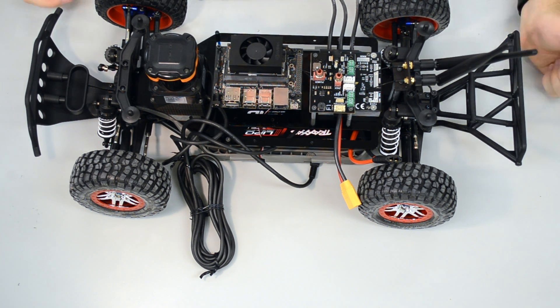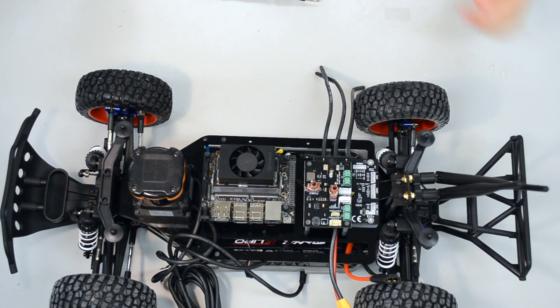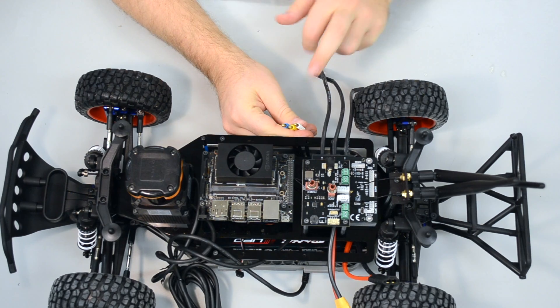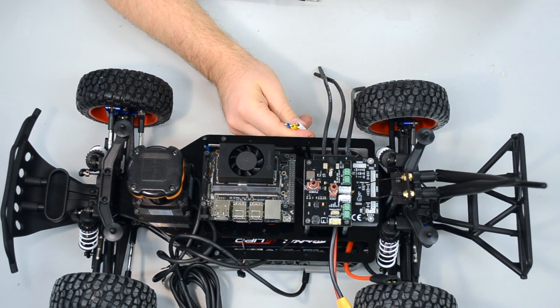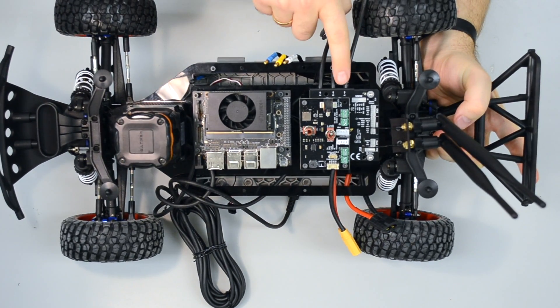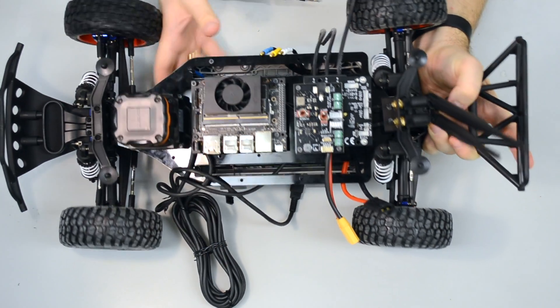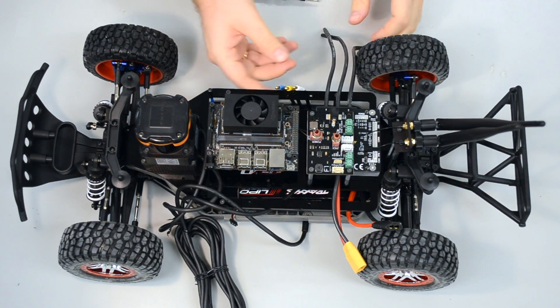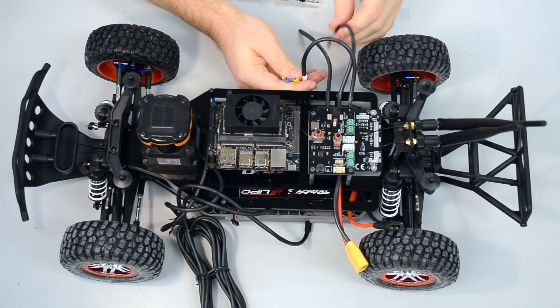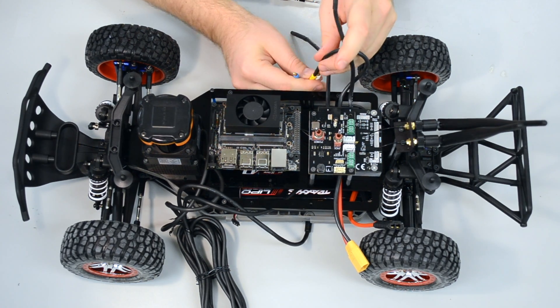Now we have put everything together. It's coming to the last part where we connect everything. Let's start with the motor first. You can see that your motor has three cables: the white one, the yellow one, and the blue one. Your VESC has A, B, and C. We connect them the same way — A is connected with the white, and B is connected with the yellow one.